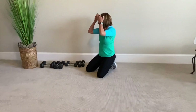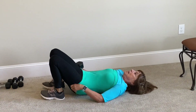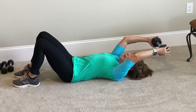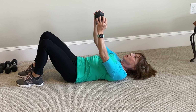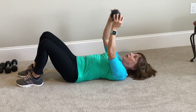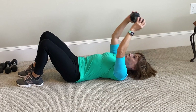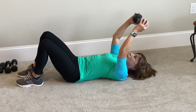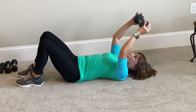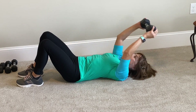The next one is a lat pullover. Get your heavier weight on the floor. Abs in, elbows slightly bent. We're going to go back, elbows bent. Perform 10 reps: 1, 2, 3, 4, inhale, exhale, 6, 7, 8, 9, 10. Great!